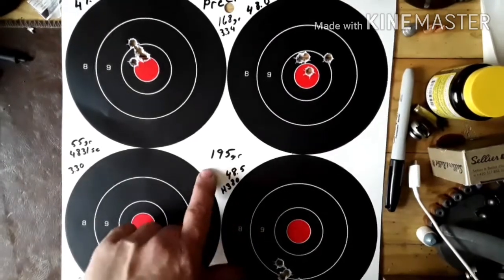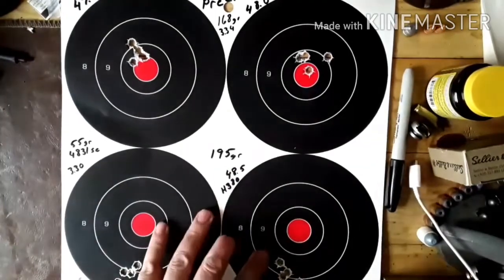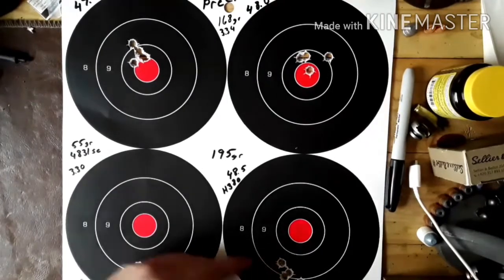Then we had 48.5 of H380. I'm not too sure if I like that in H380 for a 30-06. I mean, I've only had a little bit of experience with it, but groups ain't been that great and there's a lot of case capacity left. But anyway, we'll keep going and see what we can get.